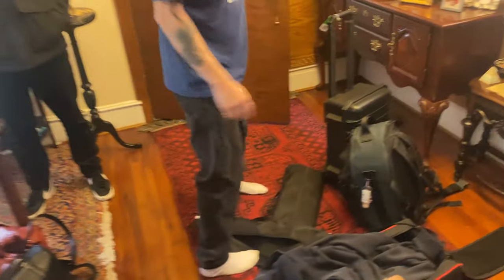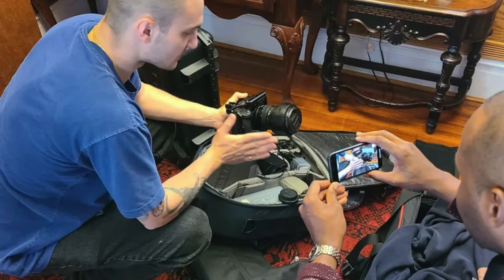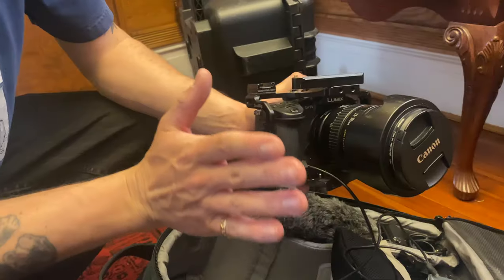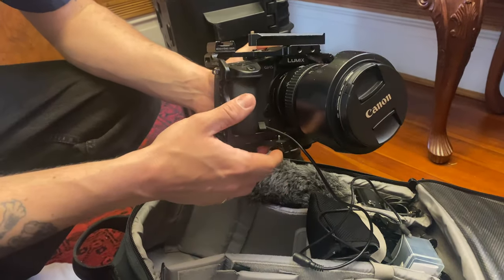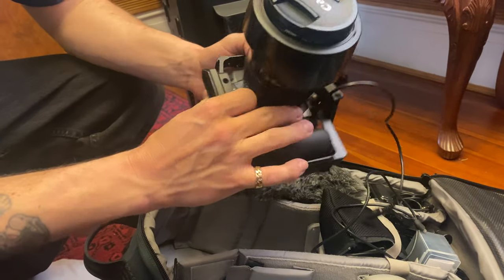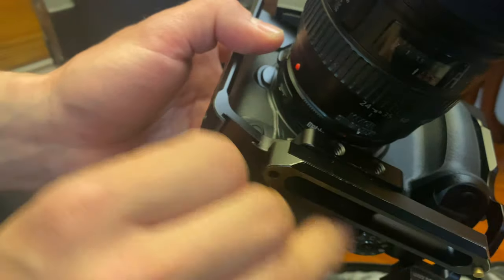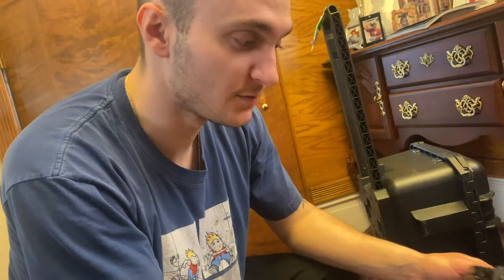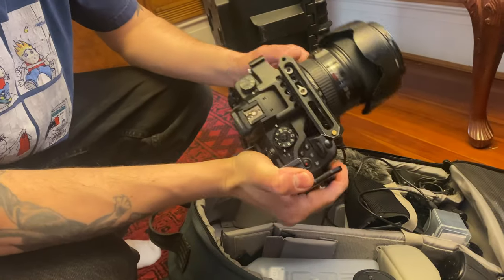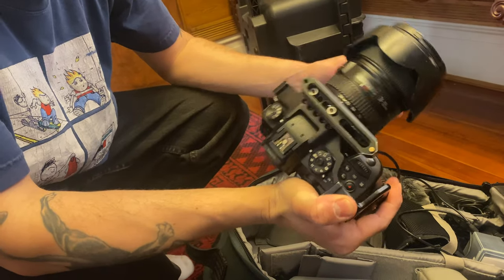The next thing we have is cameras. The man comes ready. The main camera is a Panasonic GH5 — I really can't see the branding much because I have a whole cage on it right now. This is my go-to, this is my baby. I have a 24-105 Canon lens on it adapted via a Metabones Speedbooster XL — that's the 0.64 magnification. What it does is take this very small sensor and enlarge it via less than one magnification, and it adds extra light.